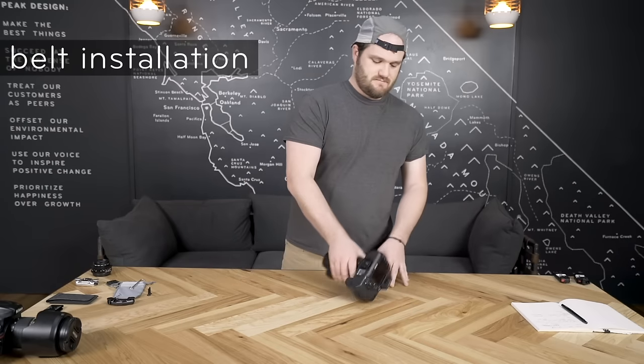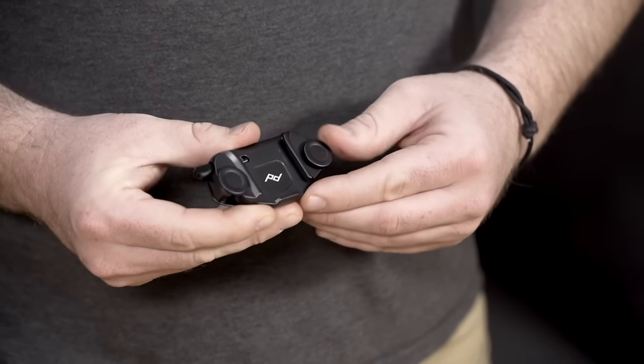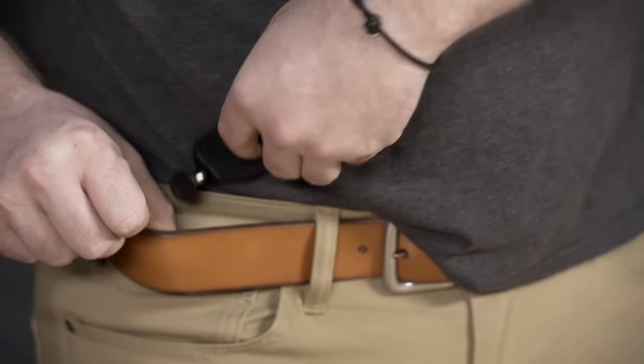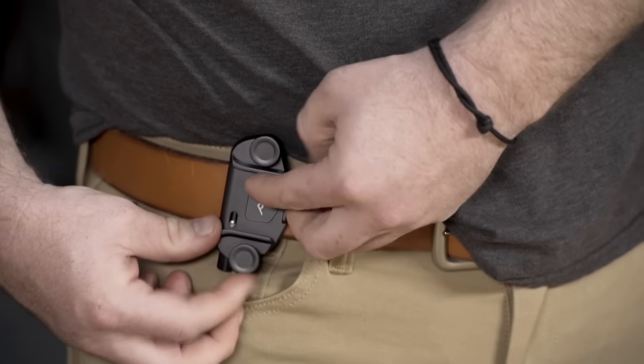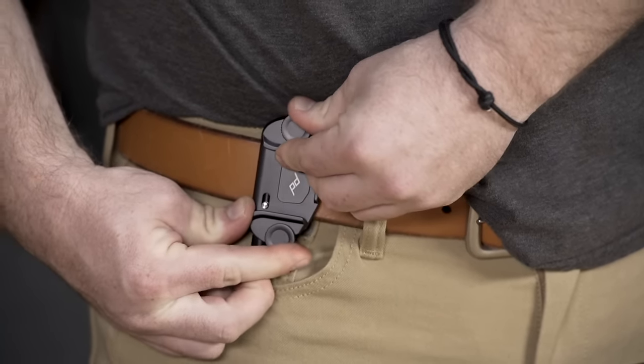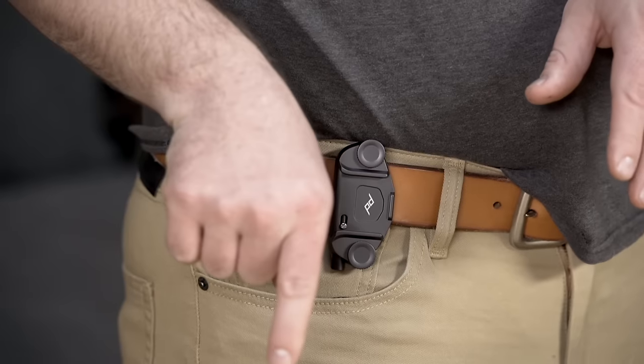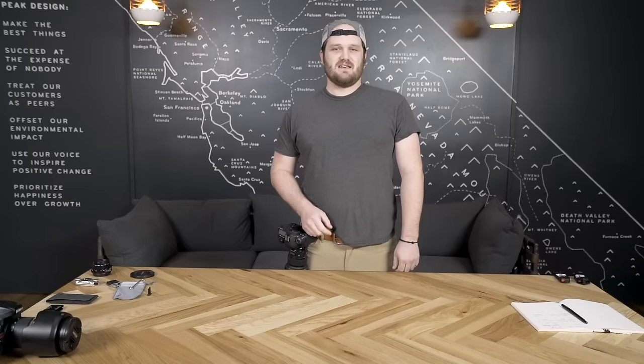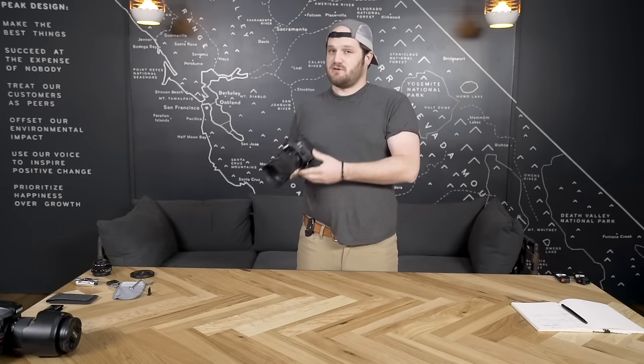Now let's install the clip — we'll start with the belt. Loosen the bolts on the clip pretty far out. I'm going to install mine on the right side: tuck the back chassis behind the belt, rotate the front face down, and then tighten the bolts at the same time. I've got Capture on my belt with the button facing down. You'll notice I have the whole clip essentially resting on this top bolt, and that minimizes play. Now you can just slide your camera into the clip. By keeping the button facing down, I'm able to grab the camera and release with one hand. We've seen people wear the clip on all parts of the belt facing in all sorts of directions — there's a lot of personal preference involved, but we like this way a lot.